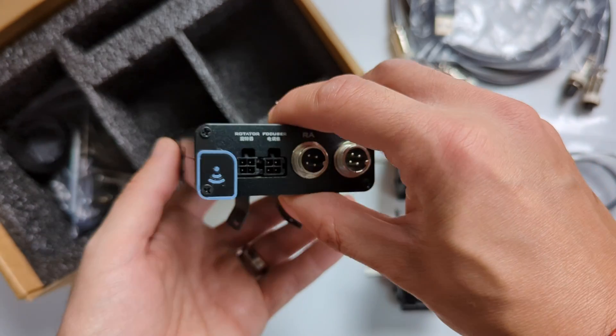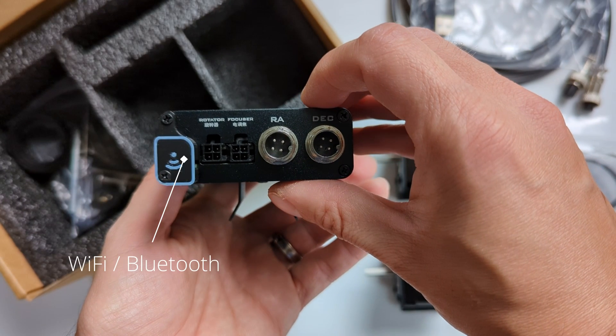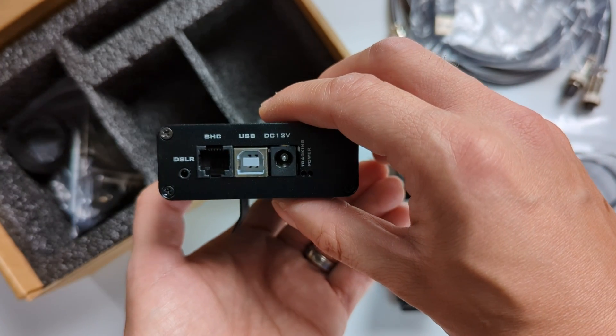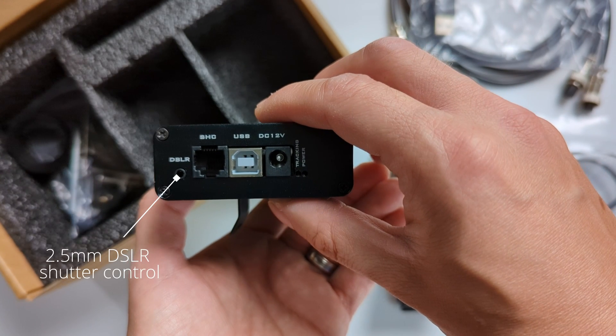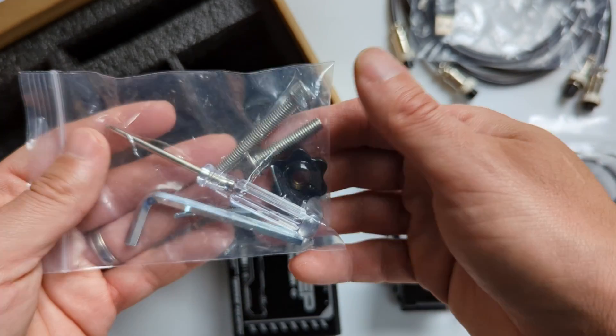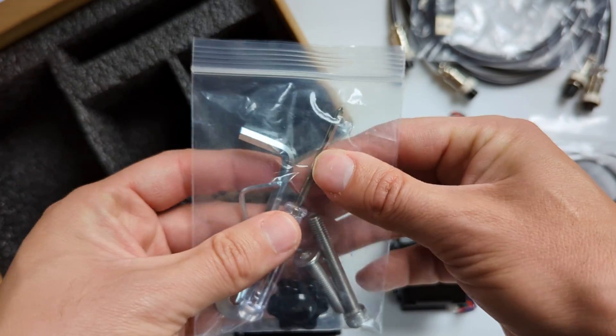Then we have the OnStep tracking module, featuring on this side a USB hub with three USB Type-B connectors and three DC output connectors for powering different accessories like heater strips. Turning it over, we find the radio antenna for Bluetooth and Wi-Fi as well as connectors for four different servos, including the ones for right ascension and declination axis. On the other side we find a 2.5 mm DSLR shutter control connector, a connector for a smart hand controller, a USB Type-A interface to connect to a computer or ASI Airbox, a 12V DC power in, and a couple of LED status indicators.